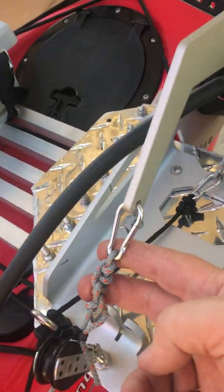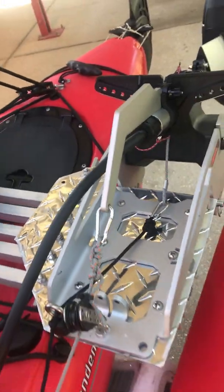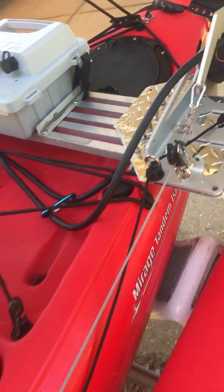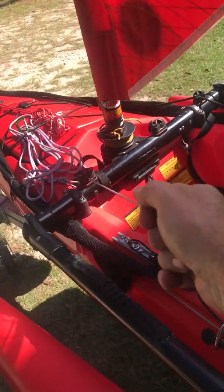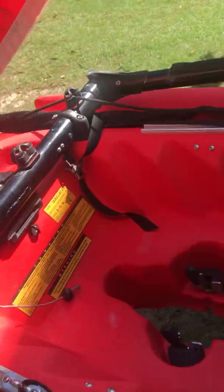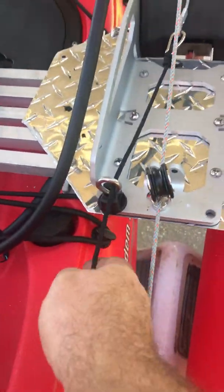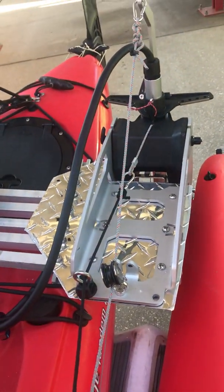I've got two lines going into it right here. This one, when it's going down, will lock the motor. This one here is just to raise and lower. I added a block — a couple of blocks actually — just to make it easier to put up. To lower it, just simply put it down. Pretty easy actually. I lock it in, and when you pull this line it locks right back there so you can back up and don't have to worry about kicking up.